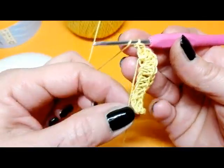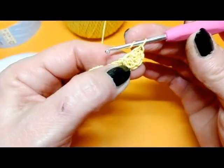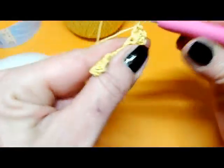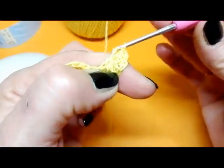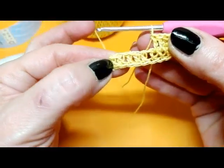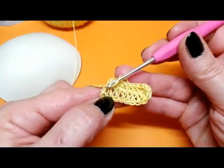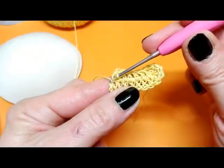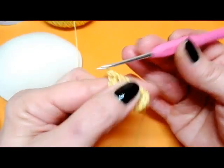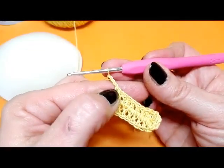Filo sull'uncinetto e andiamo a lavorare le successive 8 maglie alte prendendole al lato opposto: inseriamo l'uncinetto, lavoriamo la prima, lavoriamo la seconda, sino a raggiungere l'ultima maglia alta. Lavoro l'ultima maglia alta sopra la prima maglia alta del lato opposto. Ed ho terminato il primo giro. Adesso lavoro 1, 2, 3 catenelle che sono la nostra prima maglia alta, e volto il lavoro.